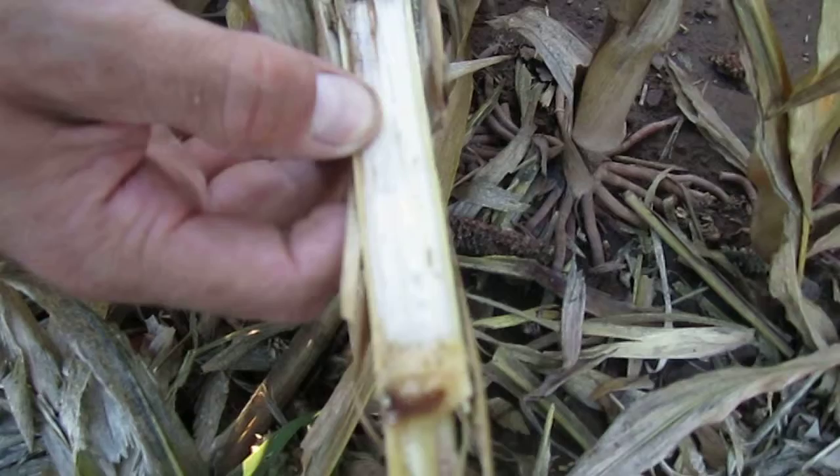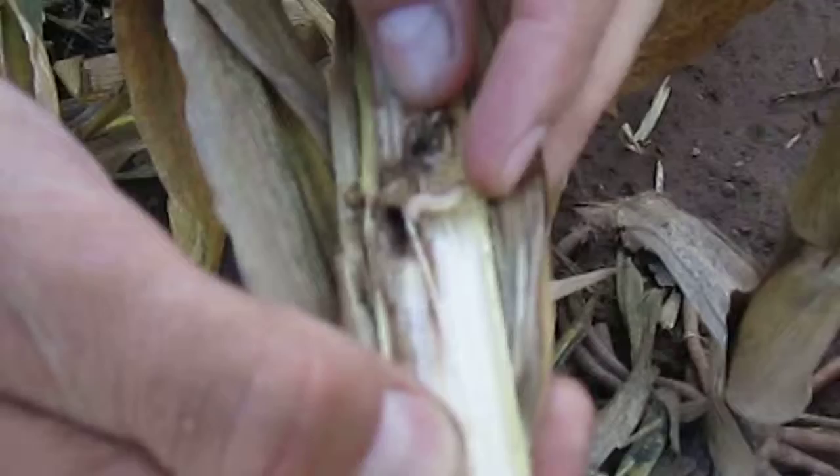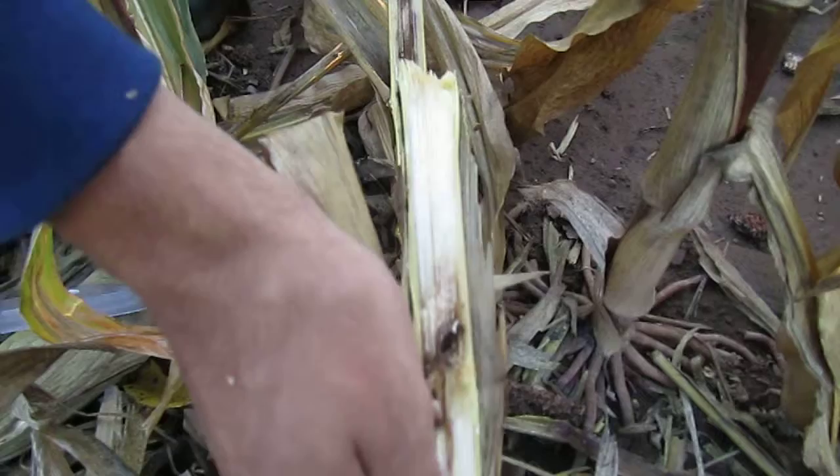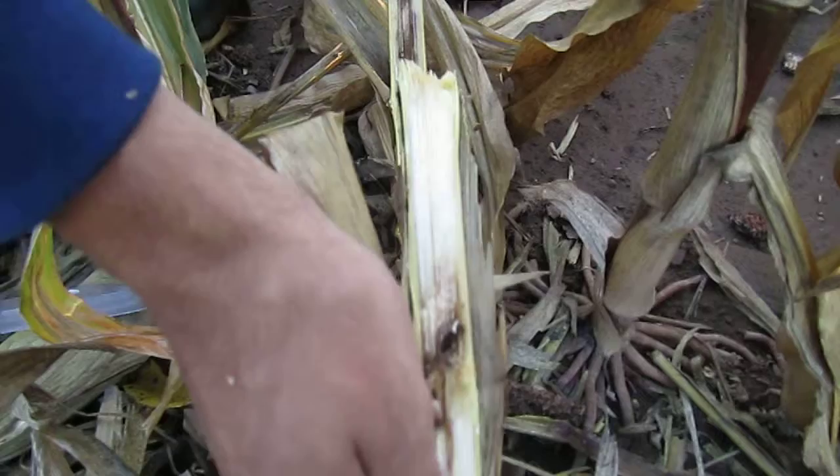How do you zoom, Nate? Yeah, on that top right there. So again, this is Roundup Ready corn and just a good example of why you would want to use a BT type corn for above ground protection from these corn borers. Just look how much damage there is. And this is every single plant in this field.